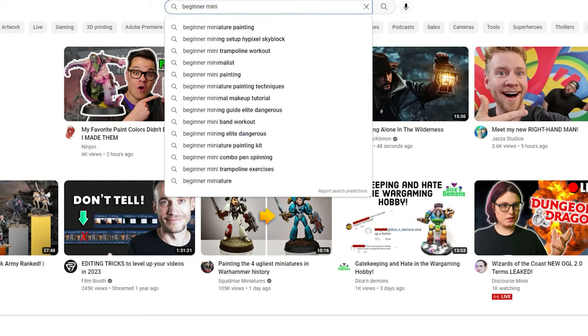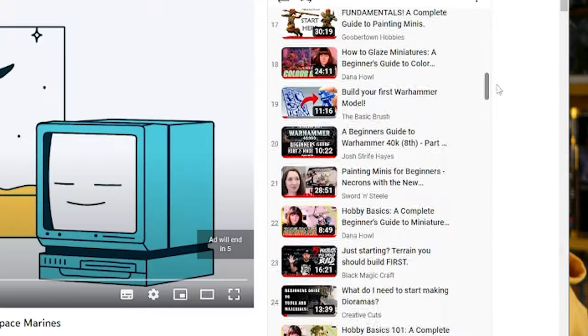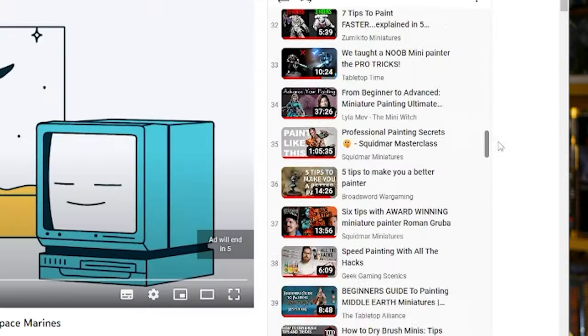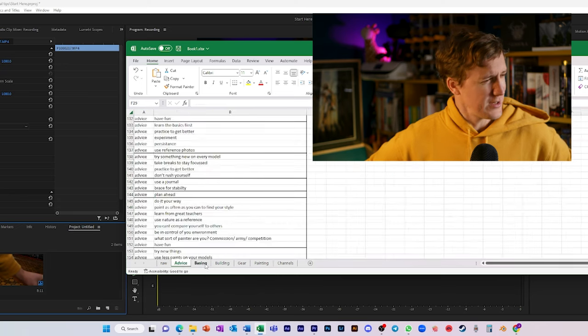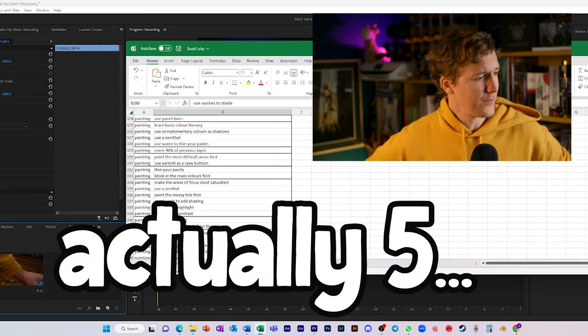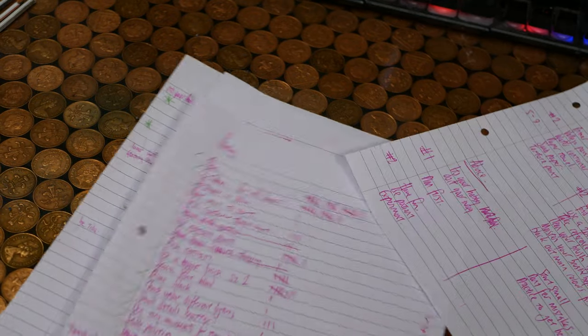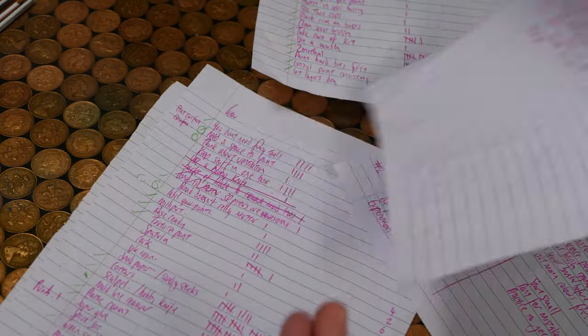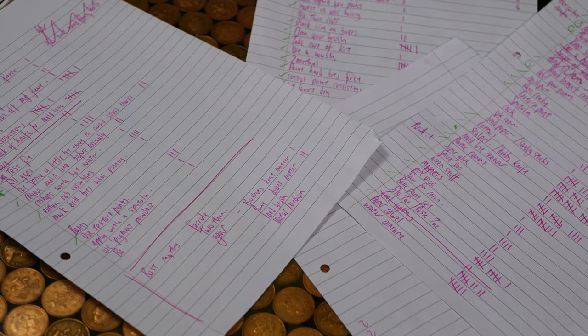First I searched for videos, disregarding anything that was too advanced or too specific. I ended up with over 100 videos but whittled those back to the 88 most relevant. Every single piece of advice I heard in those 88 videos I logged in a spreadsheet. I gave it a category — either general advice, gear, basing, building, and painting — then sorted it all and counted all the duplicates. Anything that scored more than 5 made it into the introduction of the video. The rest I chose based on my experience or because I thought it was good advice.